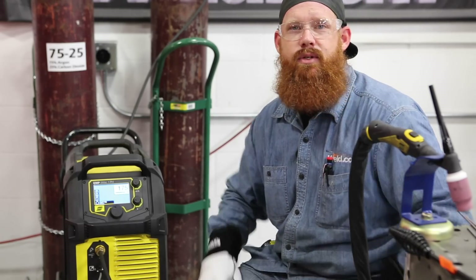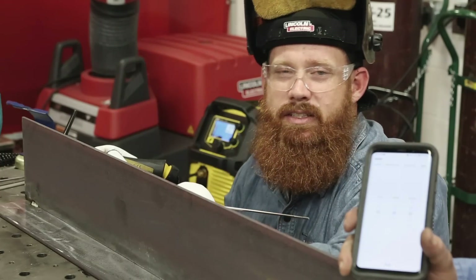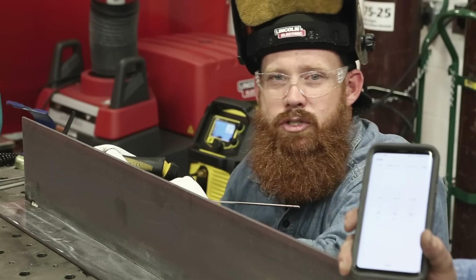We're going to do a 30-second time span weld using the gas tungsten arc welding process. Mancub's going to set a timer for 30 seconds and start it as soon as I initiate the arc. We're going to weld for that time period, and then once we're done, we're going to measure the weld.